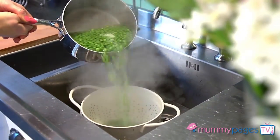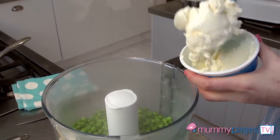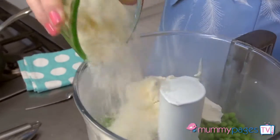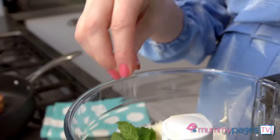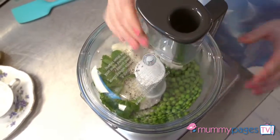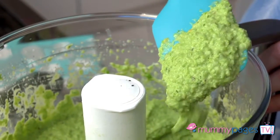Once cooked, drain the peas, pop them into a food processor or blender and add mascarpone, or you could use cream or cream cheese instead. Add finely grated parmesan, give a good squeeze of lemon juice and a handful of fresh mint leaves. Season with a little salt and pepper and give everything a quick blitz. You want it to be a lovely rough puree.